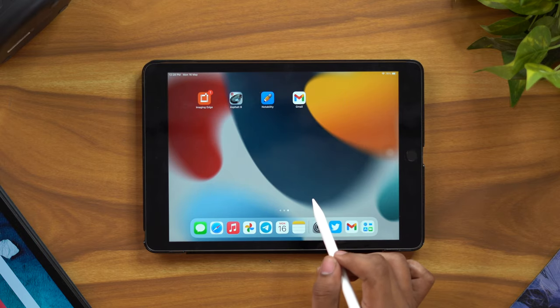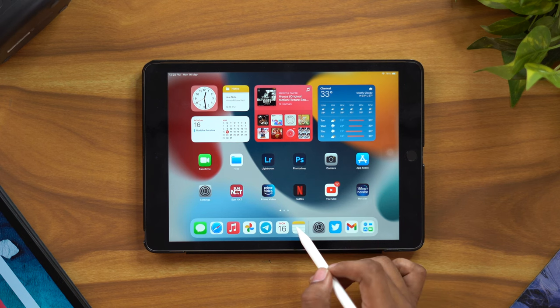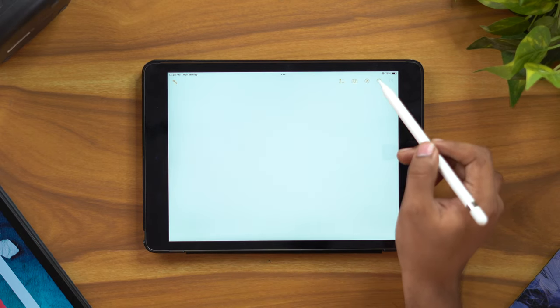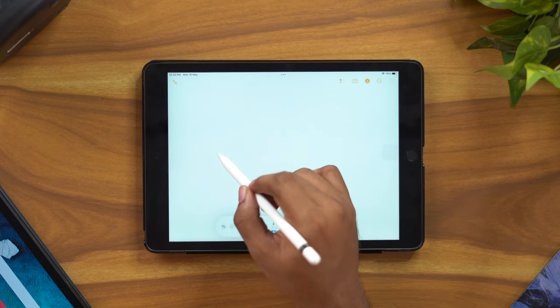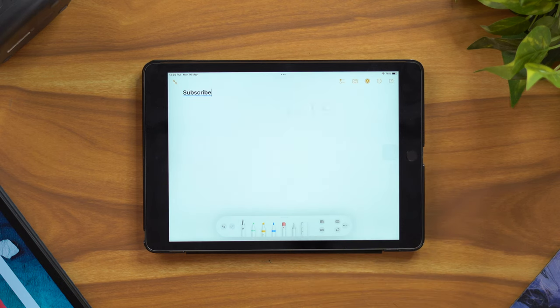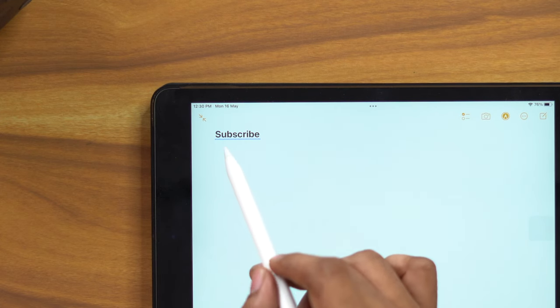Next, let's look at Notes. If you are a student, you can use Apple Pencil with the Notes app. Open Apple Notes, click the pen icon, and access the menu. You can use the Apple Scribble feature — write with the pencil and it converts your handwriting to text, which you can then edit and use in the app.